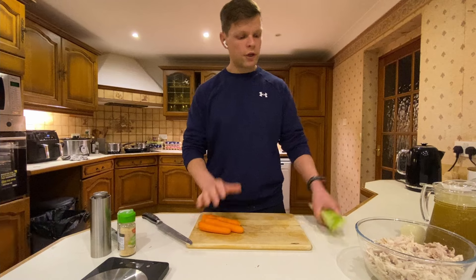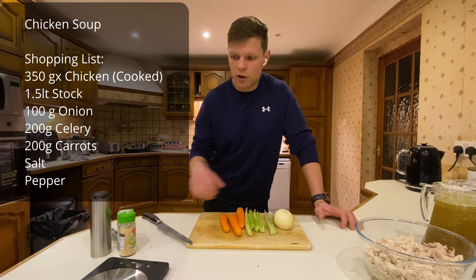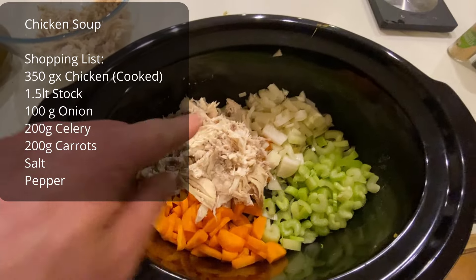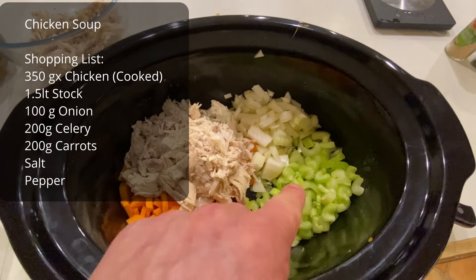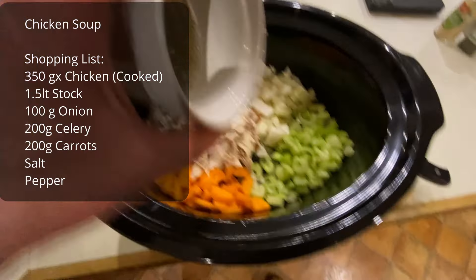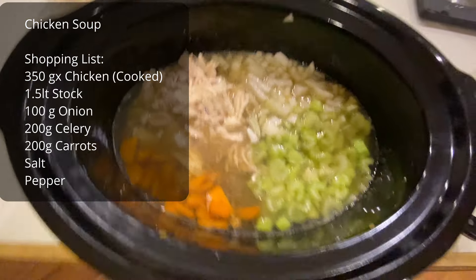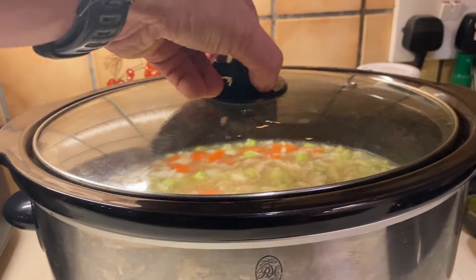Now for the soup — three carrots, celery, and onion that will go in. So over here I have chicken, onion, celery, and carrots. I'll add some salt and pepper, and the stock goes in. I'll cook that for eight hours overnight.